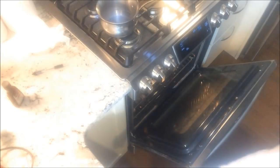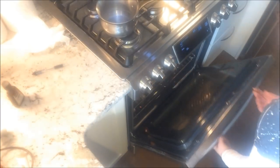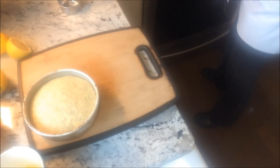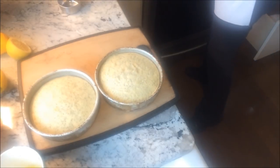Bake the cakes in a 325 to 350 degree oven — I use 325 and I have a convection — until they bounce back or a toothpick comes out clean when inserted in the center. Here's what they look like; I prefer mine pale.